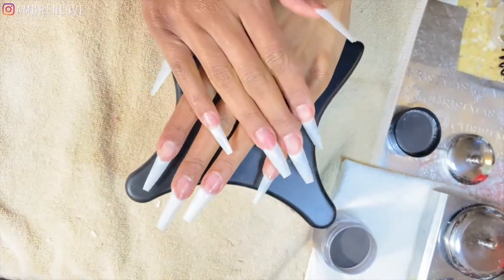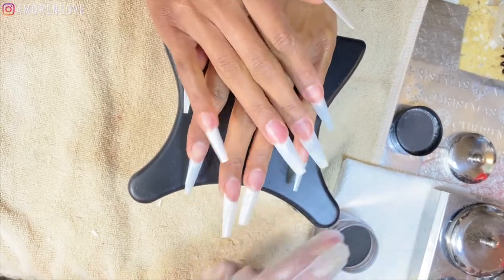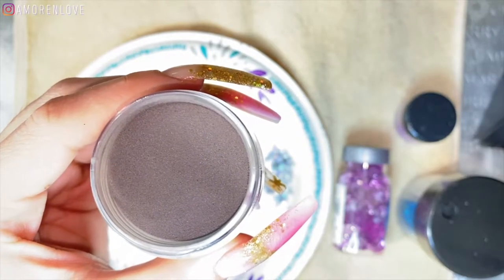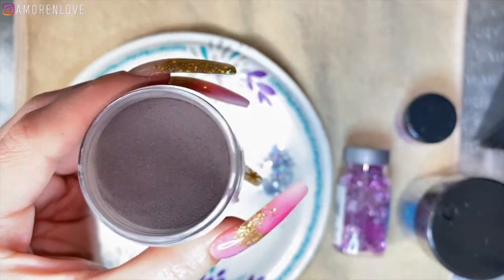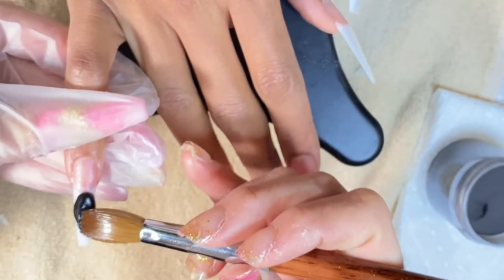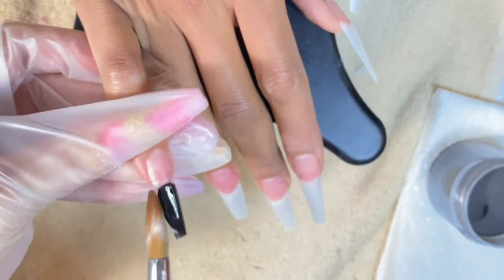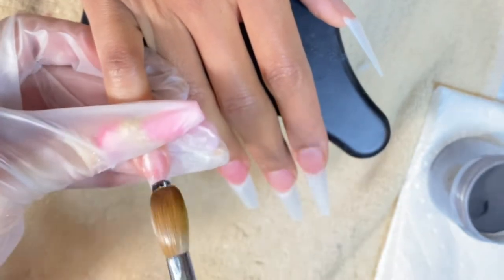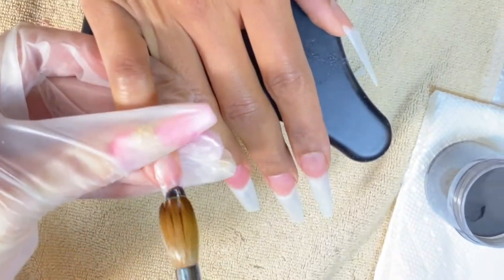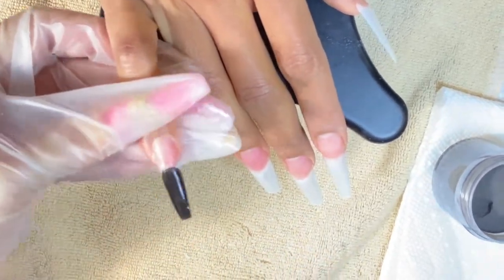Now that we're done with those two prepping steps, this is the shape I'm going with — this is the ballerina shape. We're going to be using black acrylic! Isn't that crazy? They have colored acrylic, you guys. You do not have to worry about your nail polish chipping or anything like that. As a hairstylist, or if you have an active job where you're always washing your hands, this is your go-to.